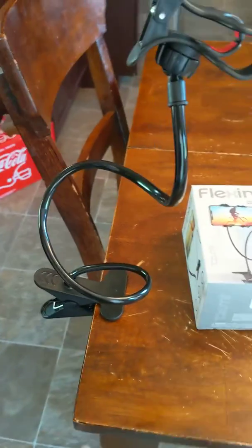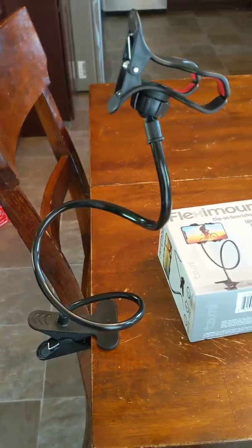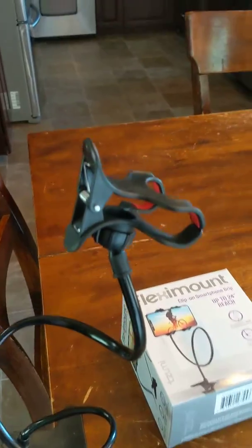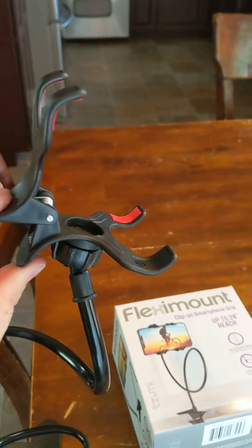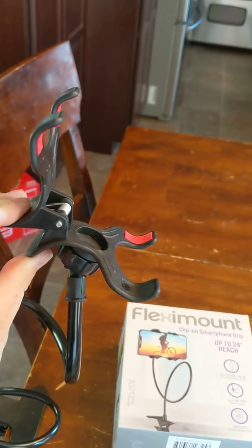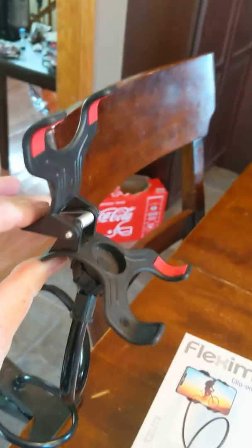Here it is. It's clipped to my table. It clips here, it opens up here, and then it can open up. So I would say yes, any smartphone could fit.